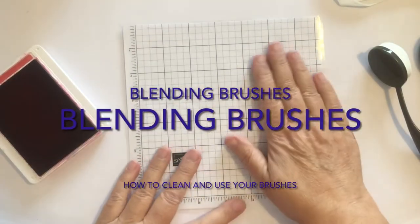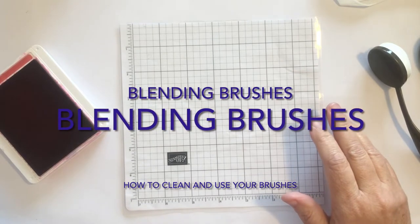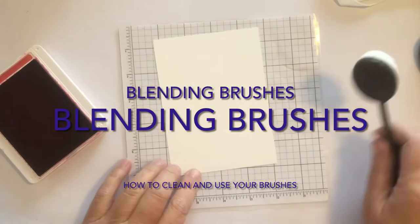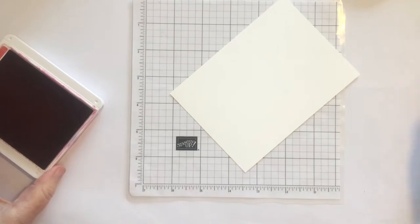Hello, Stampers. I'm Helen Borer. I'm an independent Stampin' Up! demonstrator in Seward, Nebraska. Today we're going to discuss everything related to these new blending brushes. They are fabulous.